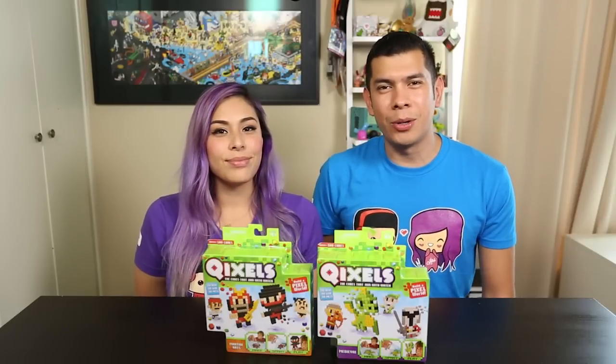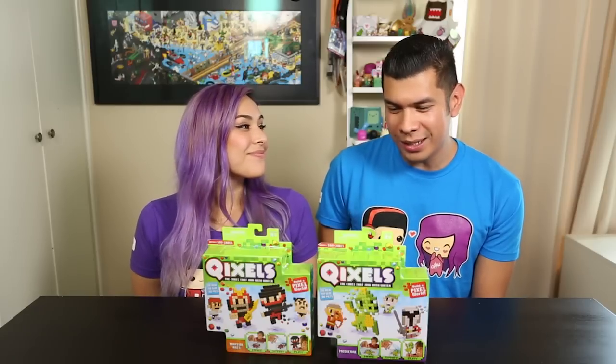Hey guys, welcome back to the Toy Box Collectibles. My name is Rhett and I'm here with my wife Cupquake. So today we have this awesome, crazy, and new toy for you guys.